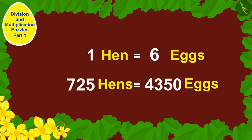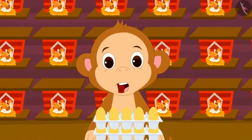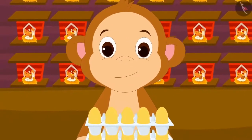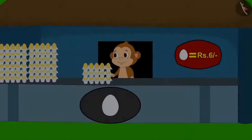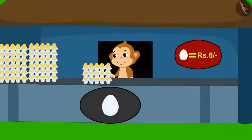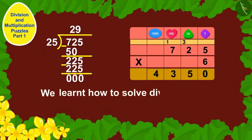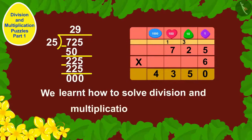Babban has a total of 4,350 eggs. He was very happy and opened a new shop to start selling eggs. Children, in this video we learned how to solve division and multiplication puzzles. In the next video, we will see some more interesting examples.